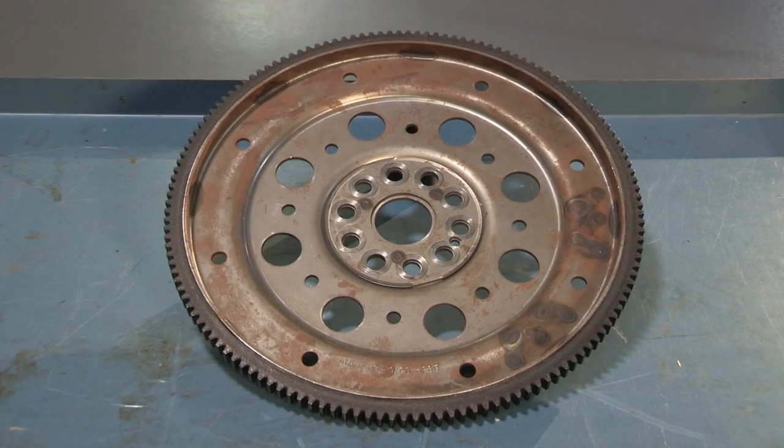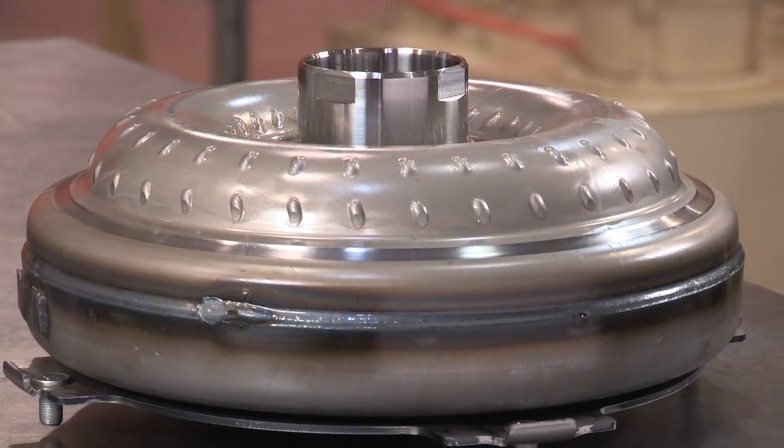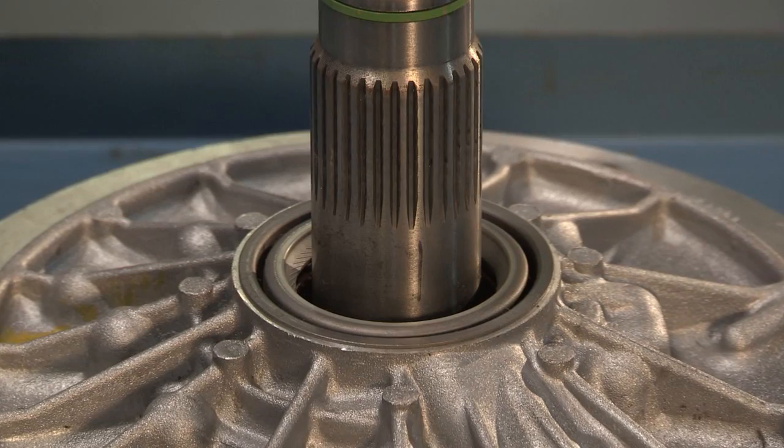Improper installation of the dowels can crack flex plates and flywheels, or damage torque converters and transmission pumps. This can lead to wearing down the pump bushing or the hub seals, which can cause leaks.